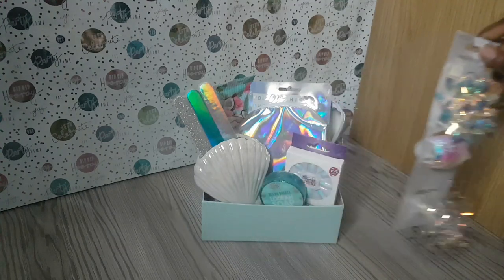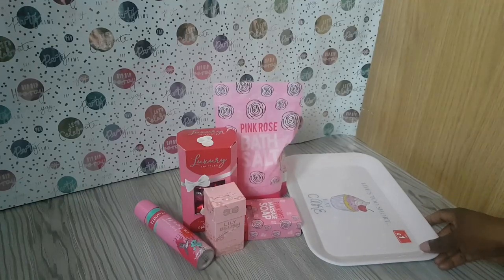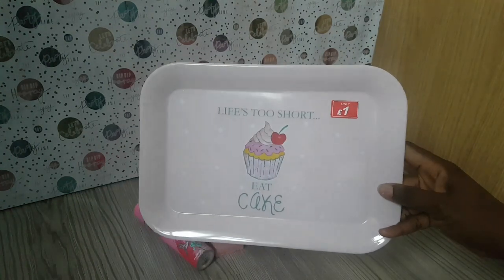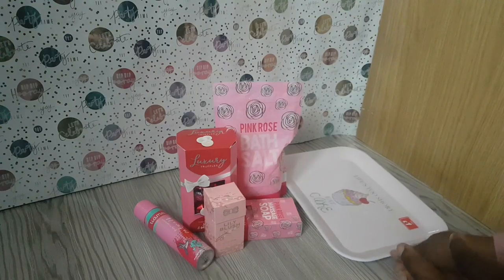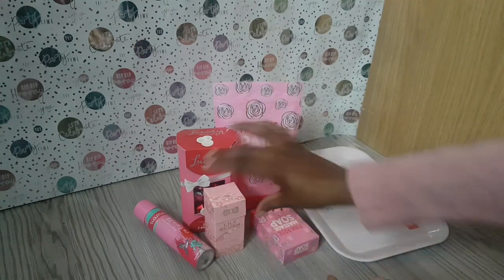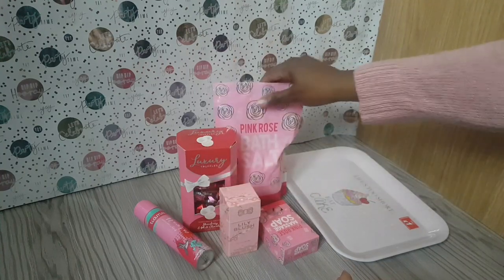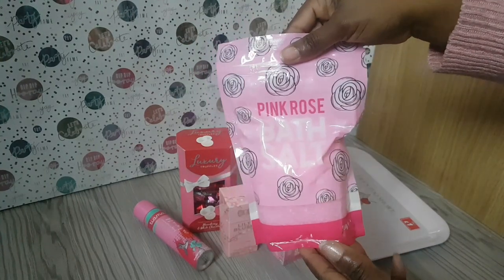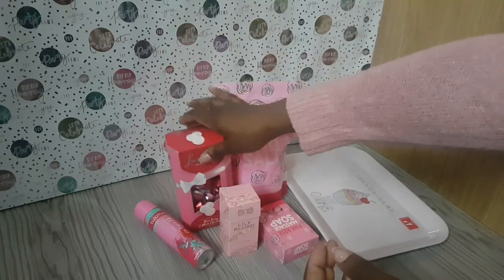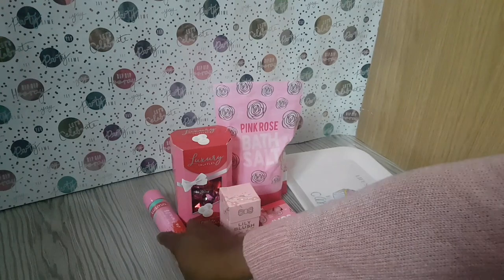Once you finish wrapping it you can add a bow for a beautiful finishing touch, and I think anyone would be happy to receive that gift. For our next one, I picked up a tray from Pound Stretchers for a pound — it says 'Life's too short, eat cake!' Then I have the pink rose massage soap from Poundland, the lily blush perfume for a pound, the pink rose bath salts — a massive pack for a pound — and then strawberry and vanilla truffles.